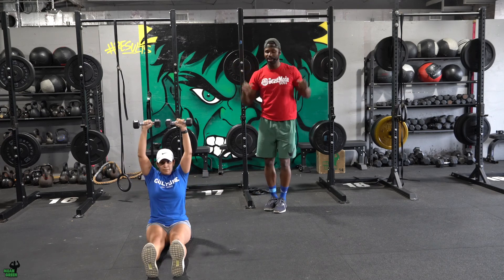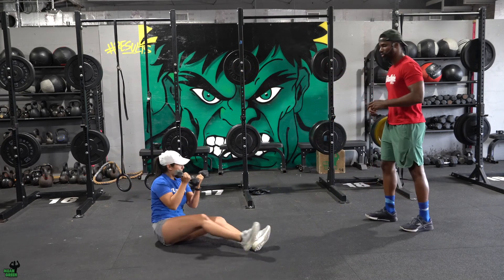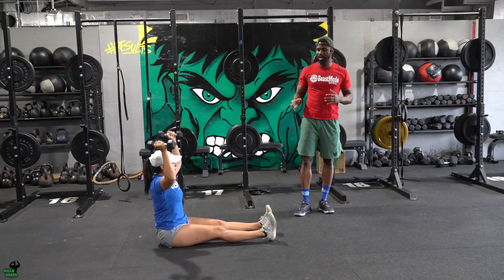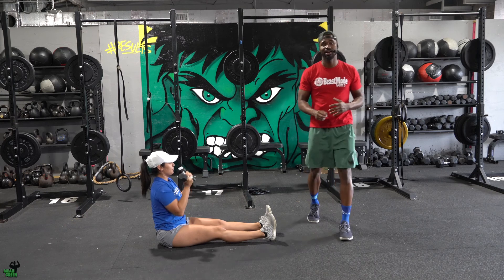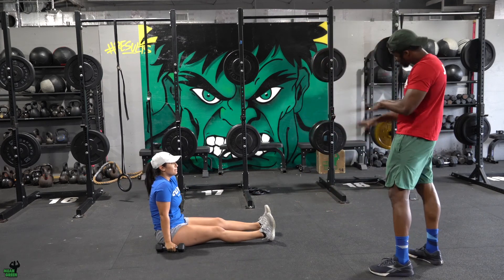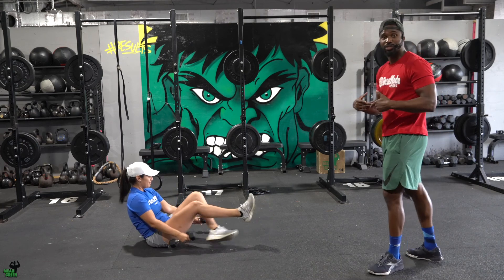Up and around. The biggest thing to notice with Alex is she's not leaning back or arching her back — she's doing a great job of keeping her stomach and quads nice and tight. Same thing: 12 reps, stay here, take a breath, and then finish four sets of 12.